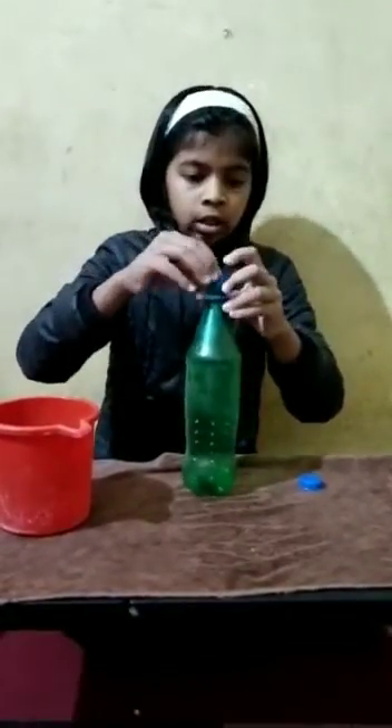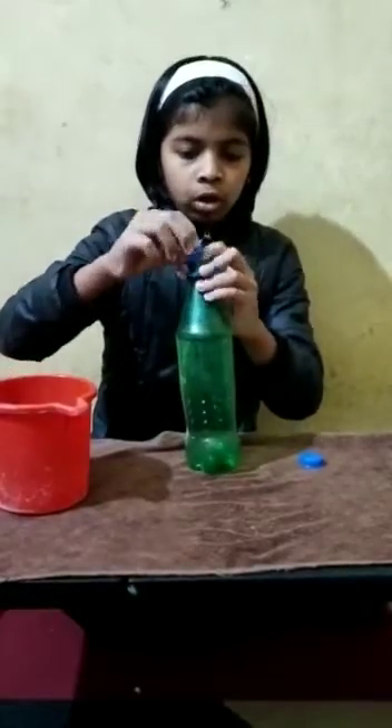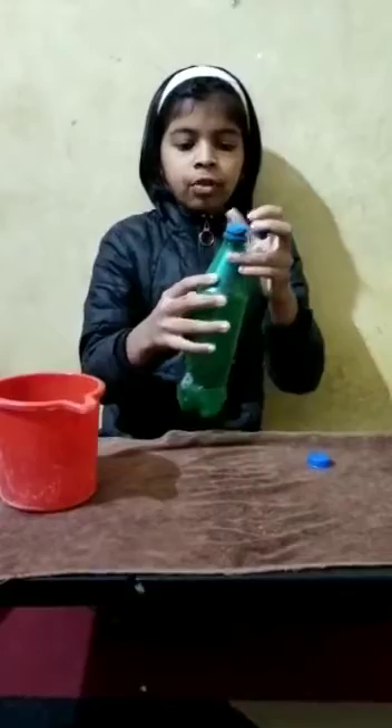Then we will fix the balloon's mouth at the neck of the bottle. After fixing it, we will blow the balloon.